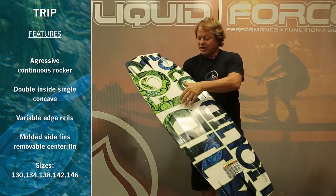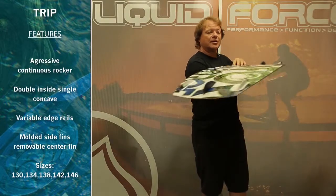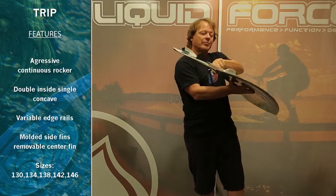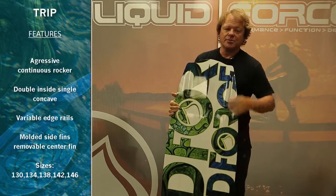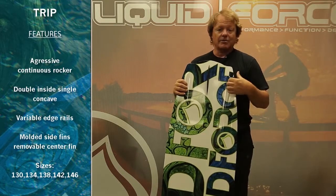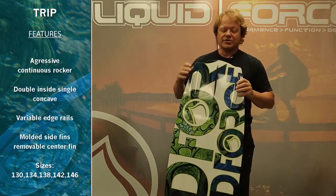The double concave in the single flows out the end of the board and goes into a deep double concave placed between warped molded inside fins. You have the option of a removable center fin, but these deep molded inside fins are super efficient. They're low profile — the hull just warps right up into the fin — so you get nice attachment of water, great hold, but low profile, so less drag.